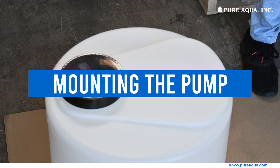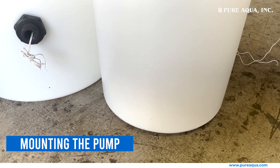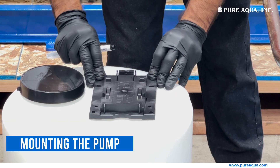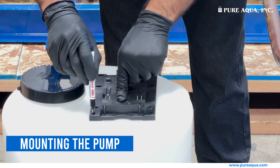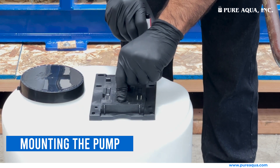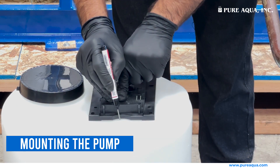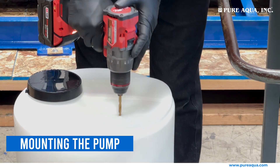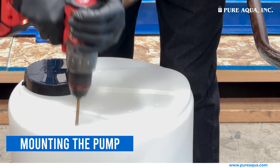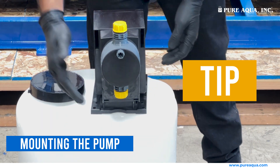Mounting the pump on the chemical tank. Place the tank on a flat surface. Place the pump mounting plate on the tank at the designated spot. Mark and drill the four mounting holes, then mark and drill the suction line hole and the de-aeration line hole. Ensure it is easily accessible for maintenance and operation.